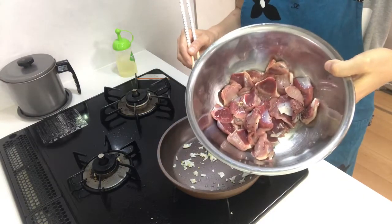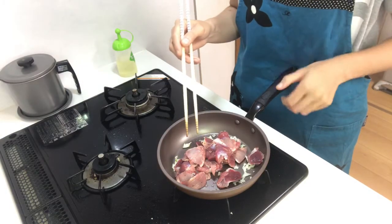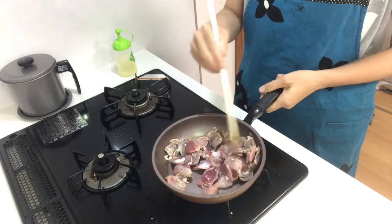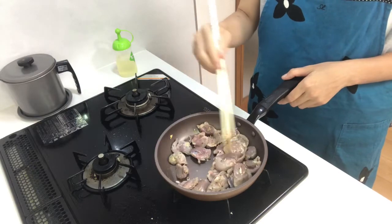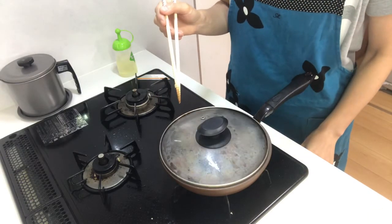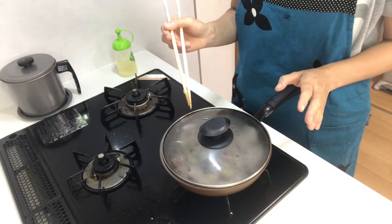Then add the gizzard to the pan and stir-fry for about two minutes. Turn down the heat to low and cook the inside — heat for about one minute and stir-fry for about two minutes.